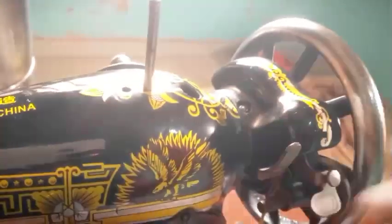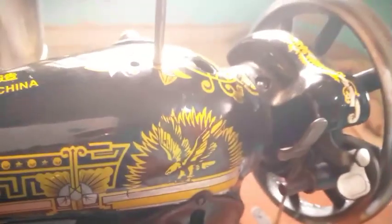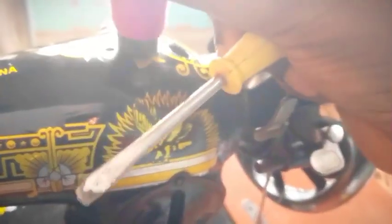This is called the spool pin. This is what houses your thread. In some old sewing machines, you'll see that this part is either a nail or something similar, because it was removed or worn down. What it does basically is that it houses the thread.